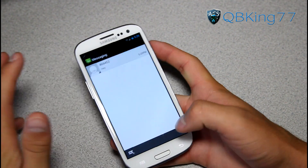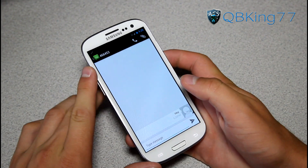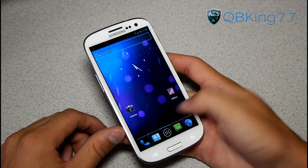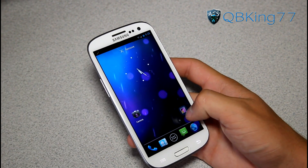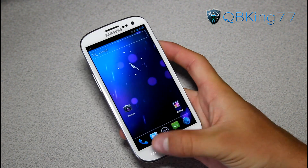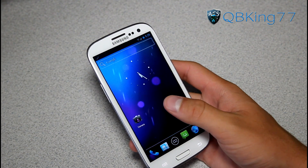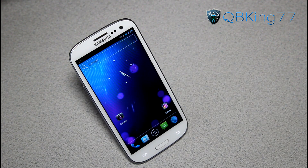It looks like Google decided not to text me back — I'm not too sure why. Usually it does take a while, but I'm sure text messaging is working just fine. Definitely let me know what you think — be sure to leave a comment and subscribe. Follow me on Facebook, Twitter, and Google+. Expect more CM9 videos to come as updates arrive. Be sure to give this video a thumbs up — thanks for watching.